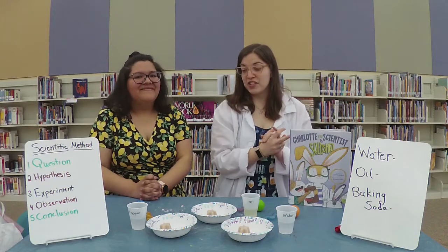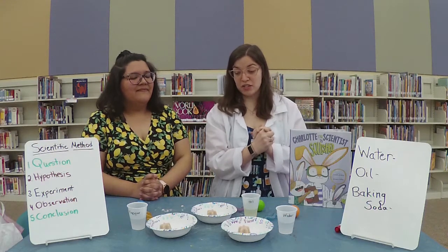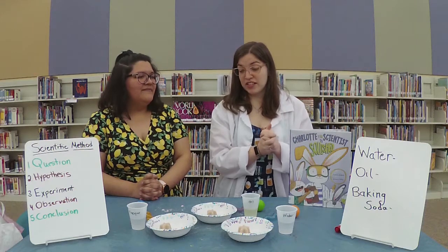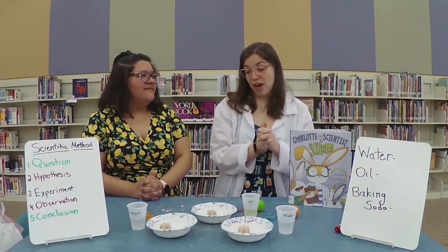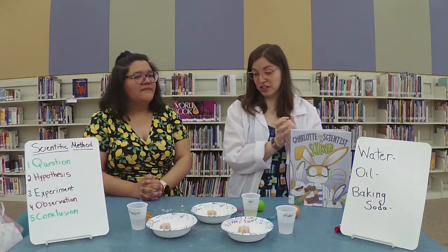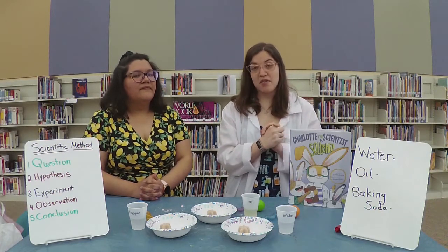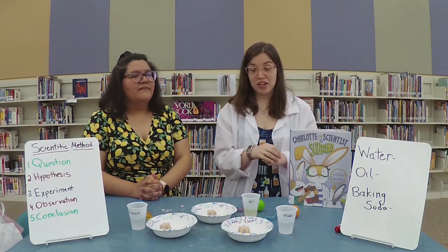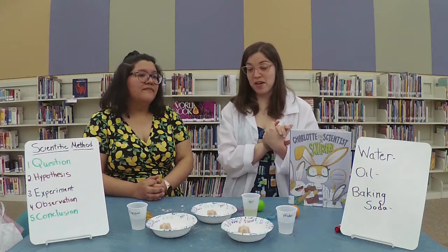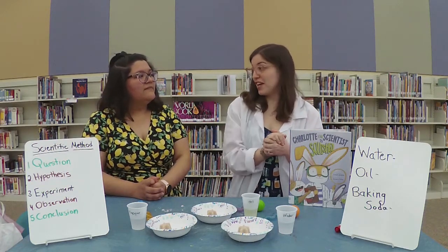So we have here, in the form of stars, some baking soda stars that have been frozen. And we are going to see how we can make them bubble. We're going to go through the scientific method. Our first step — the question — is: how can we make our baking soda stars bubble? Our hypothesis is: if we drop liquid on them, they will bubble.